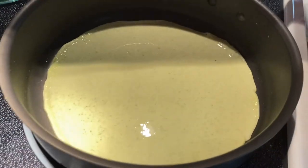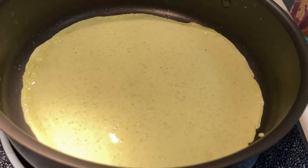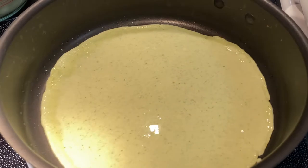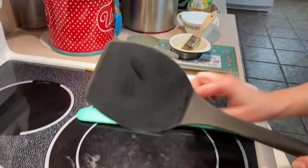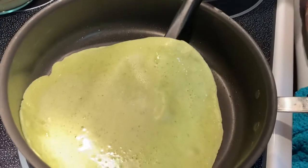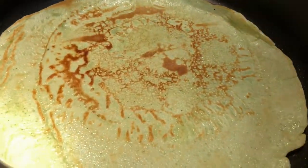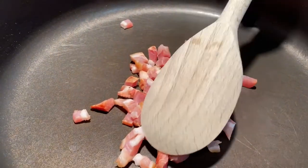Cook it on high first, then go down to medium — same principle as the other crepe. It will start to bubble up a little bit, then it's ready to be flipped. Use a spatula: get it away from the edge, go in the middle, and flip. It takes a little bit of practice.